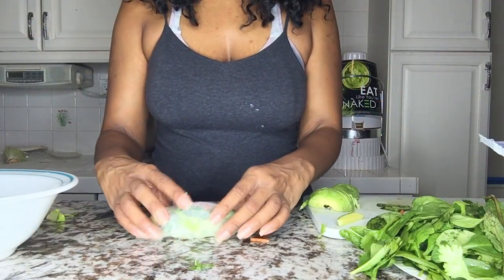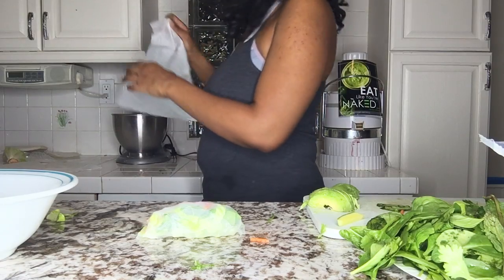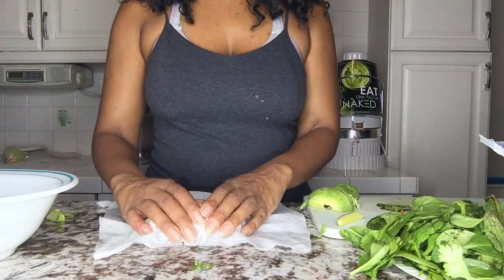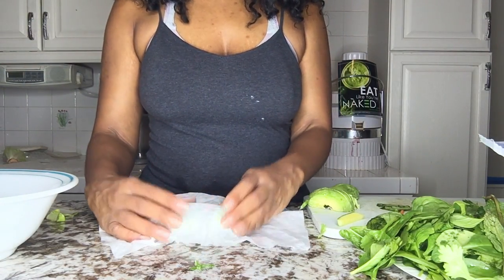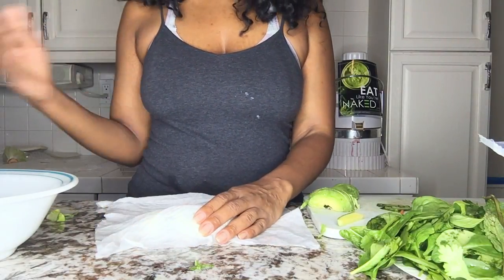Very simple and easy. When you put this on the side, add a little paper towel to keep it wet. You can put it on a plate and then just keep rolling.